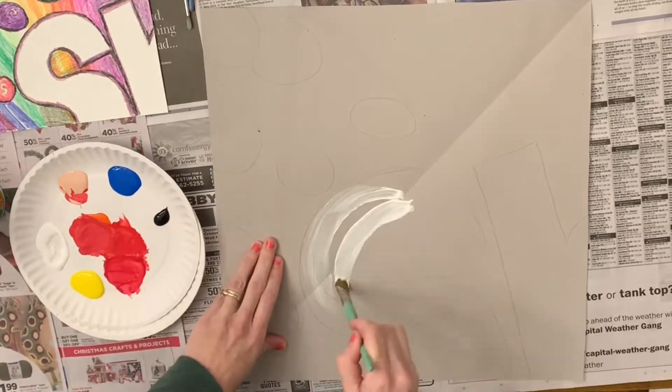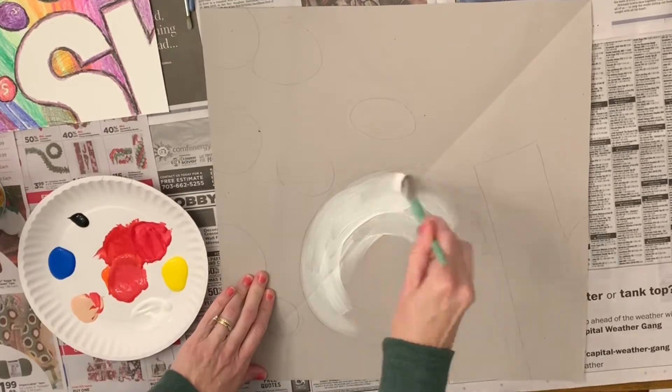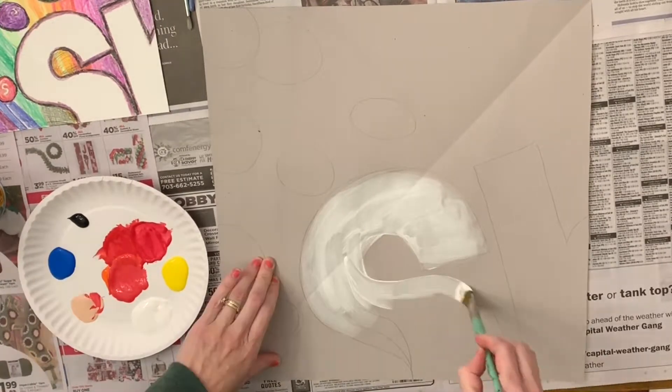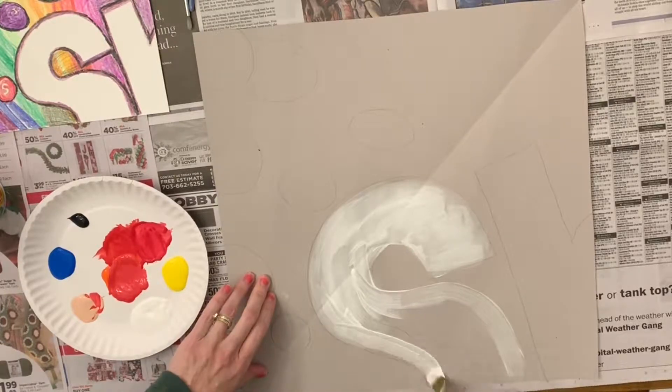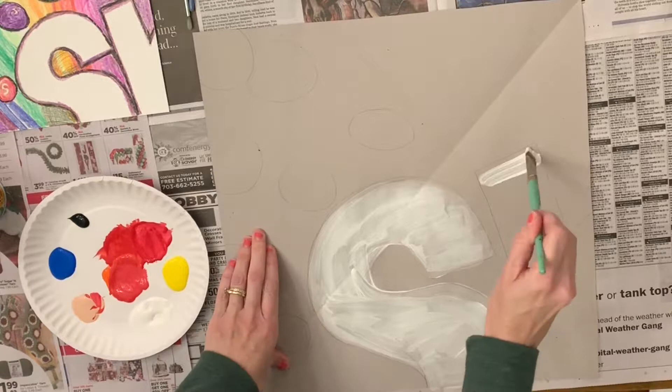Hi, sixth grade. I'm going to give you some tips today about your pop art painting. You'll be cropping an area of a candy wrapper of your choice. I chose Wild Berry Skittles.